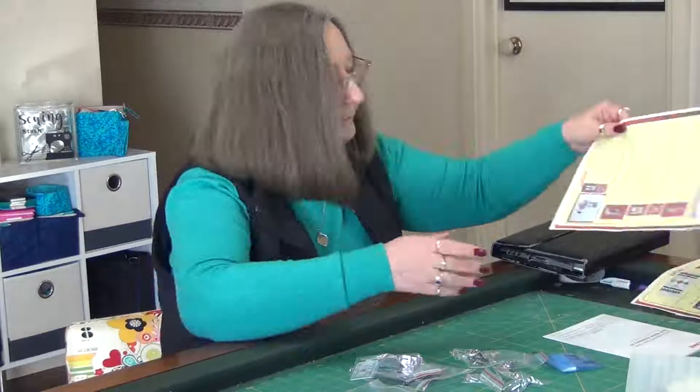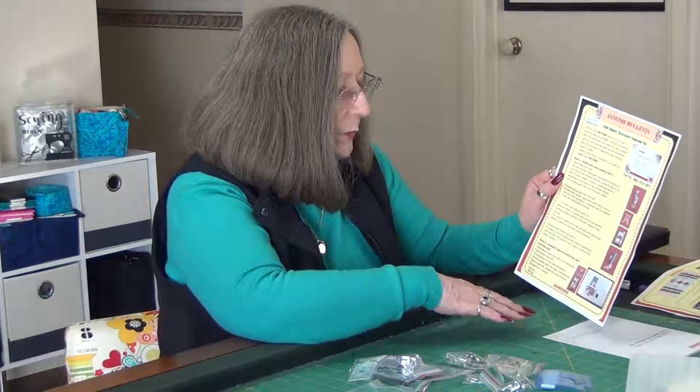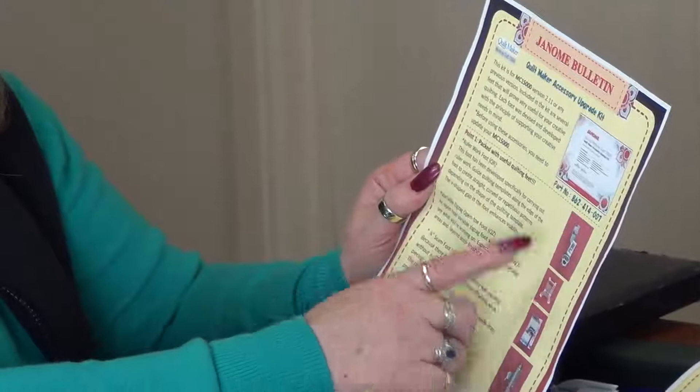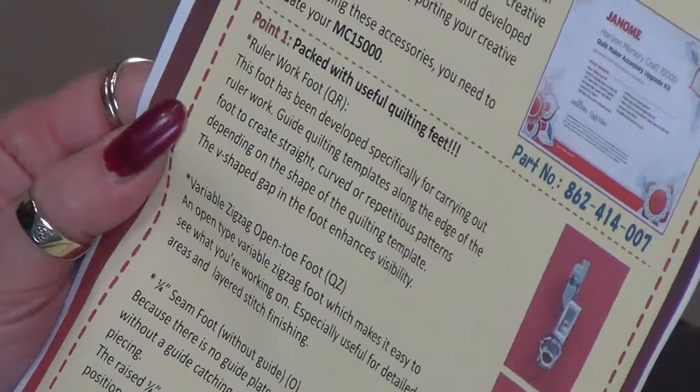You can go to the Janome Global website, look at their bulletins, and print off all the information that comes with the kit. It gives you the part number, the foot name, and descriptions. The ruler work QR foot has been developed especially for carrying out ruler work — using quilting guide templates along the edge of the foot to create curves and repetitious patterns. Depending on the shape of the quilting template, the V-shape gap in the foot enhances visibility.